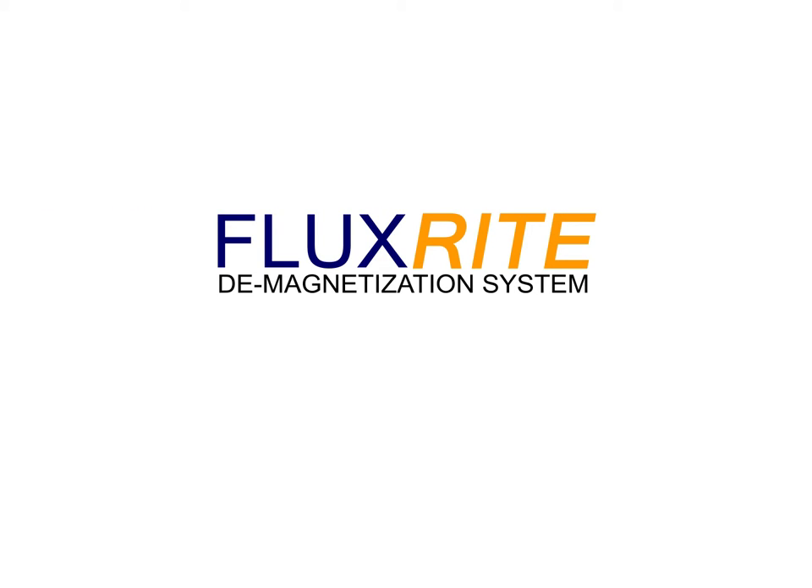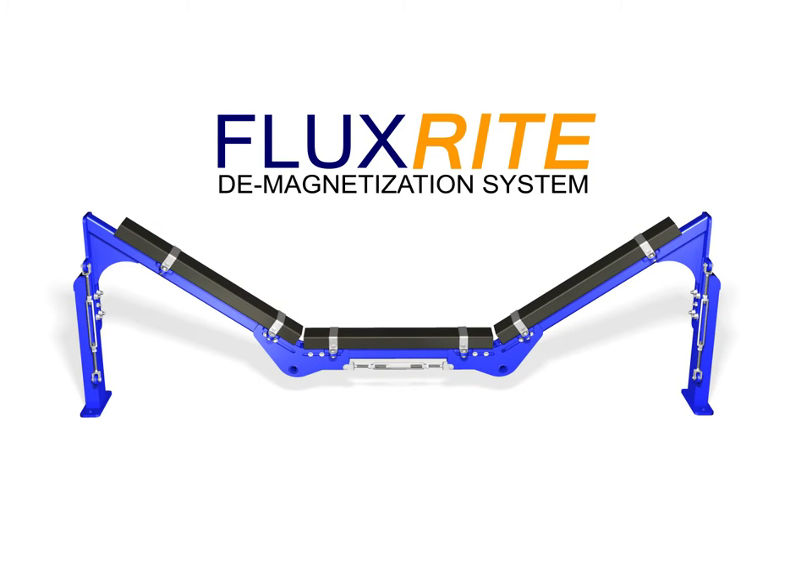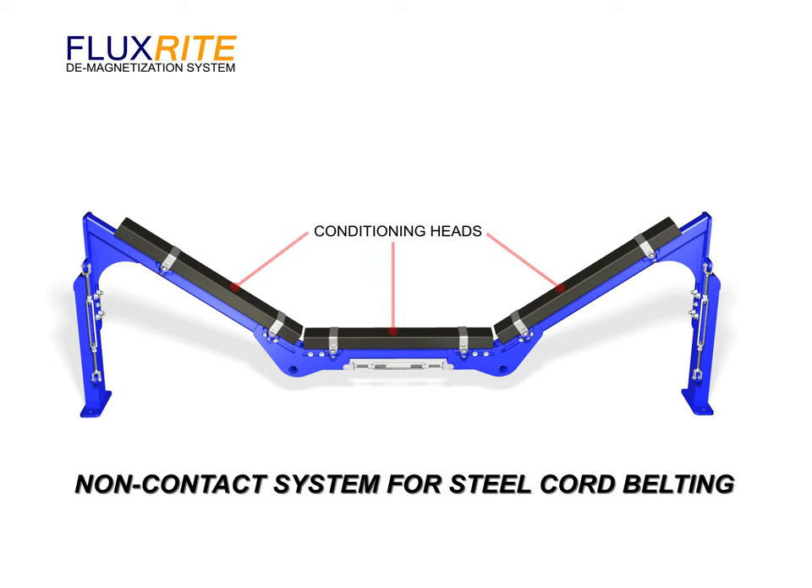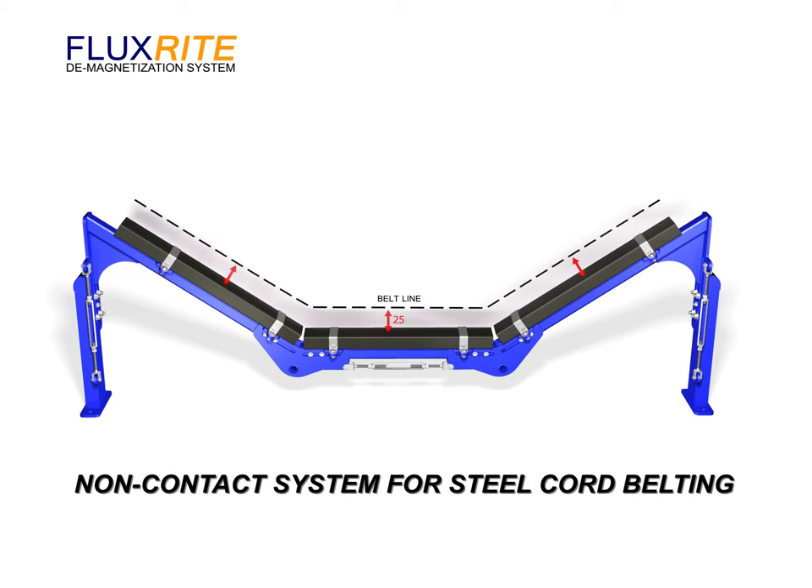The FluxRite demagnetisation system is the first permanently installed non-contact demagnetisation system for steel cord belt. The system comprises several conditioning heads placed below the carry side of the belt that normalises then attenuates the magnetic flux present in the conveyor belt.